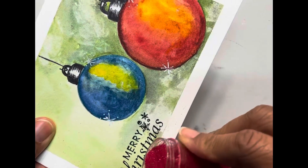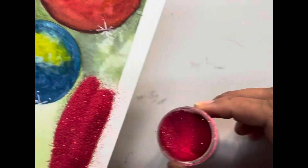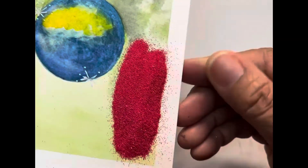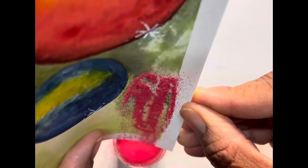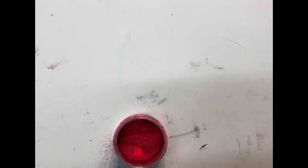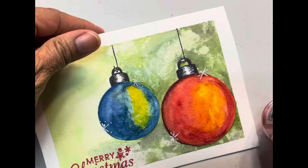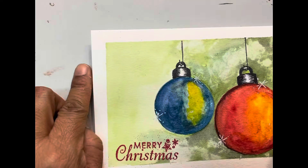I'm going to pour this embossing powder on here. I'll pull it off. I hope I don't make a spill. There you go. I'm going to make sure you clean everything up — just blow on it a little bit.